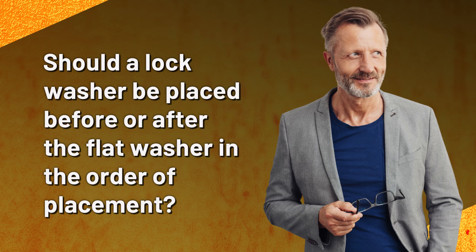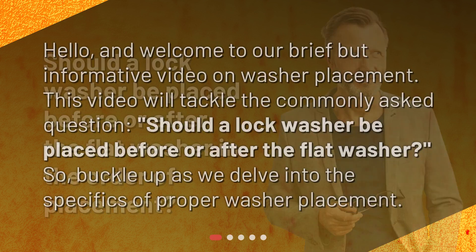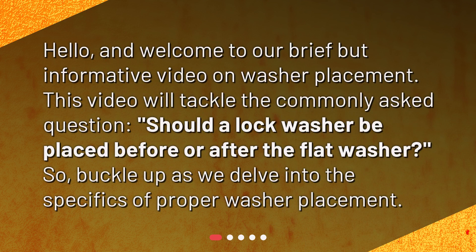Should a lock washer be placed before or after the flat washer in the order of placement? Hello, and welcome to our brief but informative video on washer placement. This video will tackle the commonly asked question: should a lock washer be placed before or after the flat washer? Buckle up as we delve into the specifics of proper washer placement.